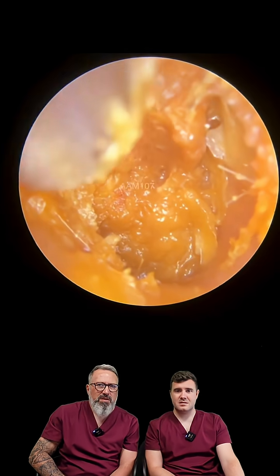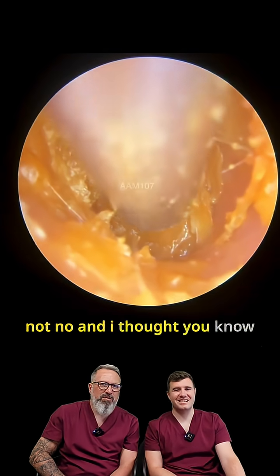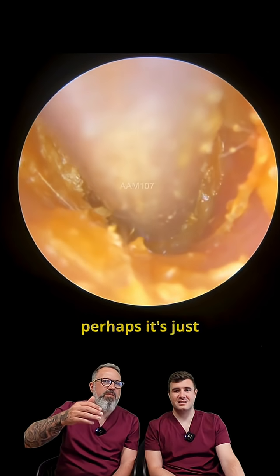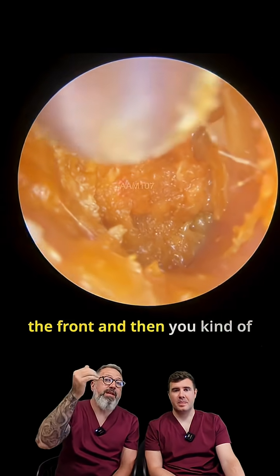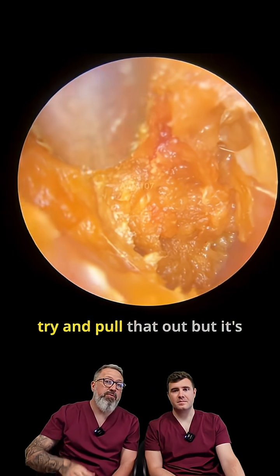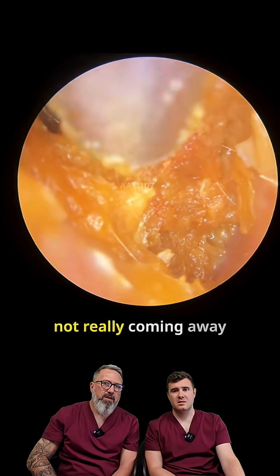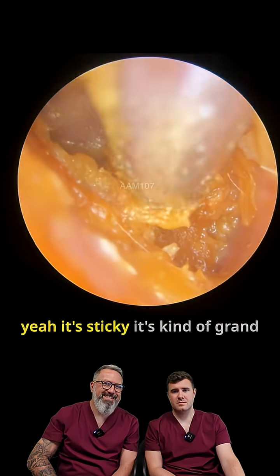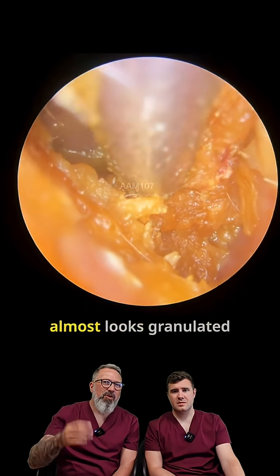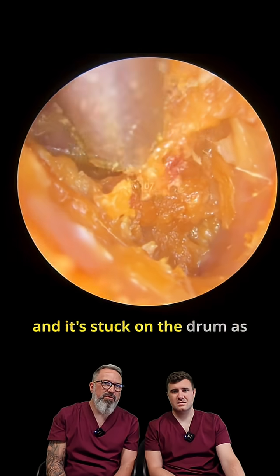Yeah, it's odd. It looks really soft but it's not. I thought perhaps it's just the bits that the oilers come into contact with at the front, and then you go back a bit further and try to pull that out, but it's not really coming away particularly well. It's sticky, almost granulated-looking, and it's stuck on the drum as well.